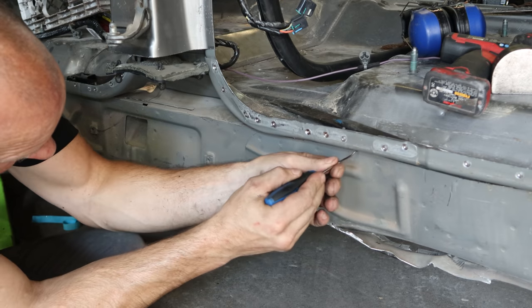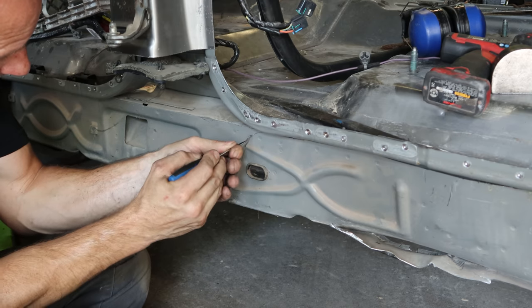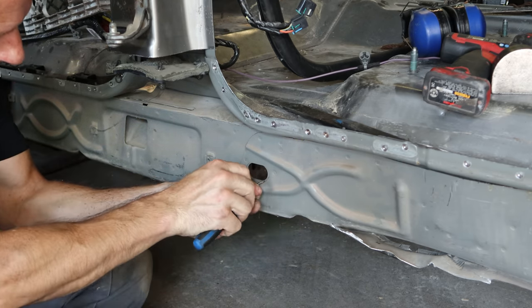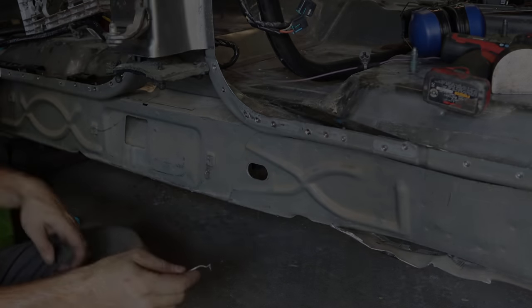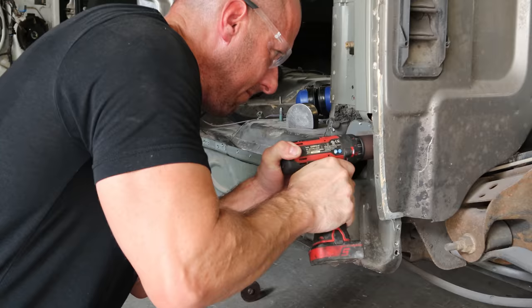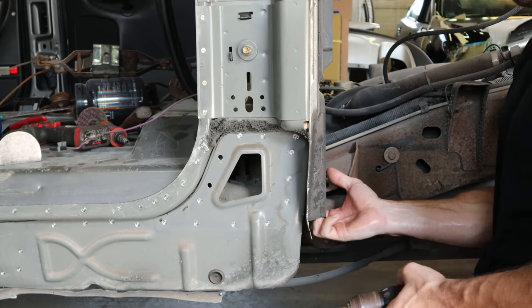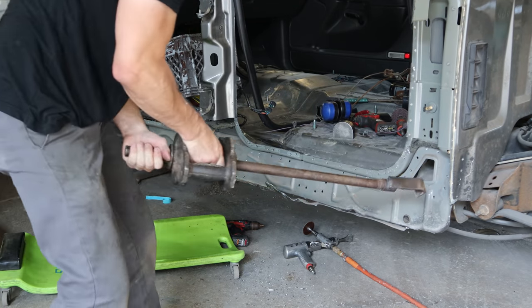Now we're going to scribe our inner piece. The rear inner piece overlaps the front inner piece, so we'll be able to put it right back where it was. Pop our little plug out of there and scribe the line inside, get it centered around that. There are little plastic pieces that seal off the bottom of the rocker, just wrapped in foam, but they are kind of bent. We need that one out of the way so we can drill out these spot welds. With a little slide hammer instead of knocking all the spot welds out — just tear them out. So much faster.